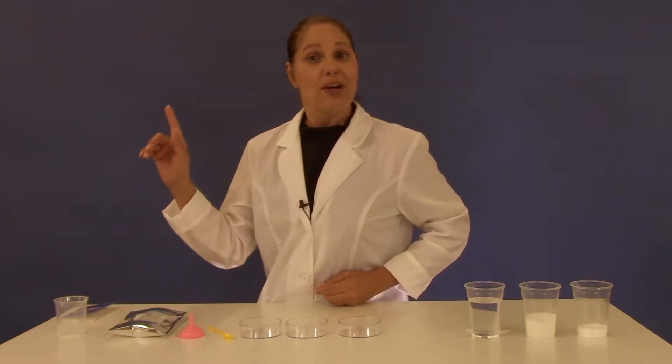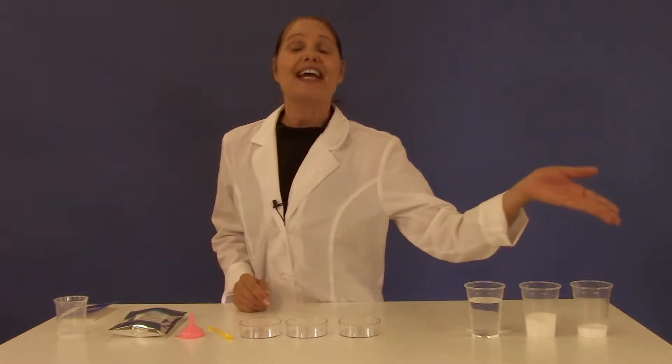From home you'll need water, sugar, and salt.